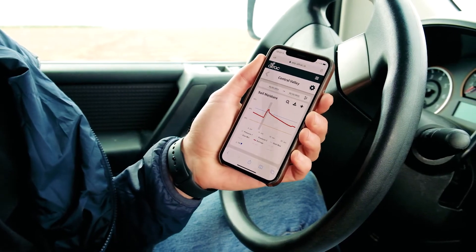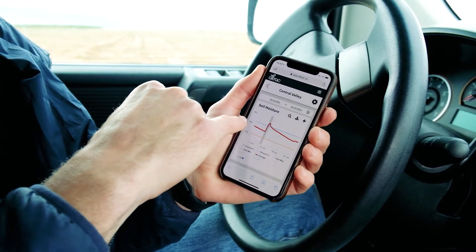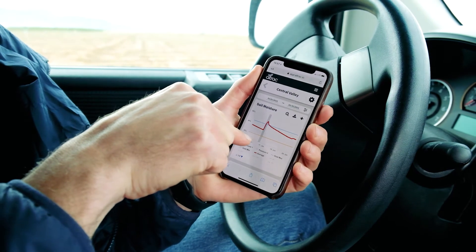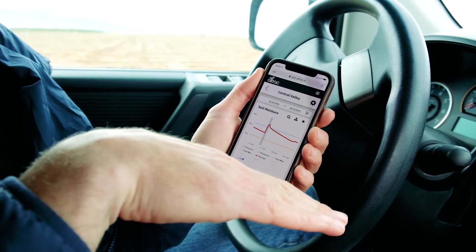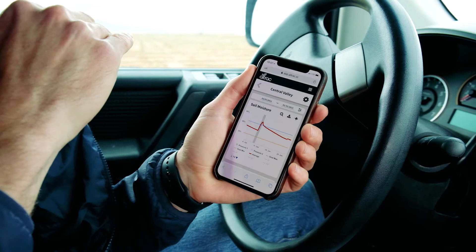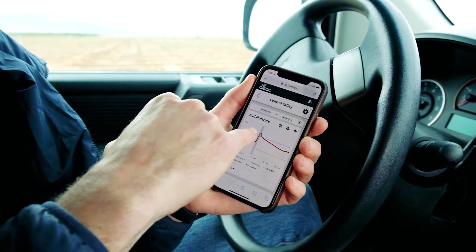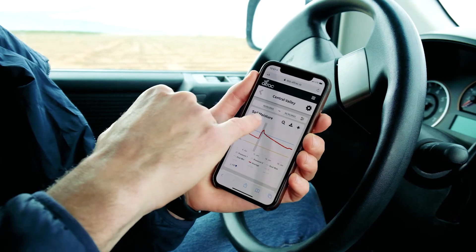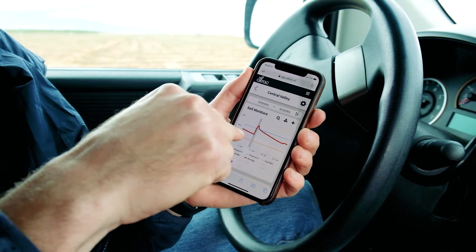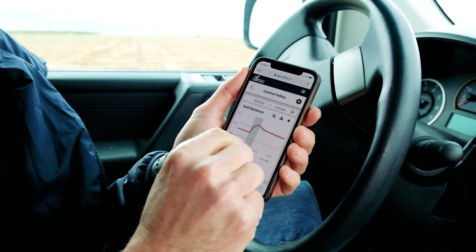Now that installation's done, we've hopped into the Alltrack app and we're looking at a month view of a soil moisture probe. That red line is the soil moisture readings — it's an average of all the different sensors in the probe. The yellow line is your minimum threshold — the driest you want your soil to get. The blue line is the saturation point — the wettest you want that soil to get. That big gray bar is the pressure switch, so when the irrigation is on, you see a gray bar there.